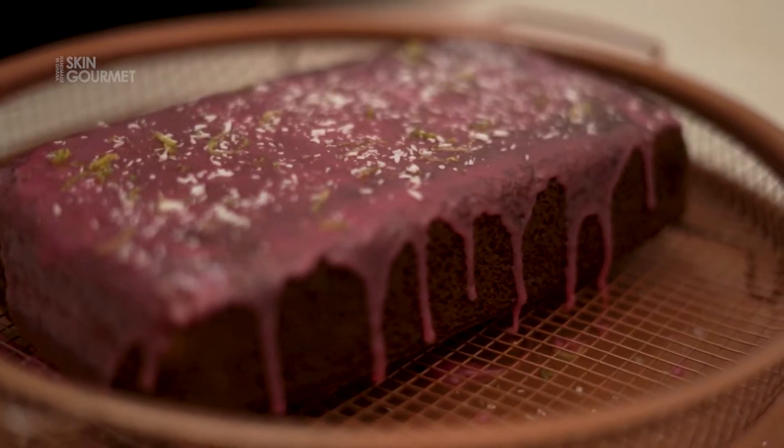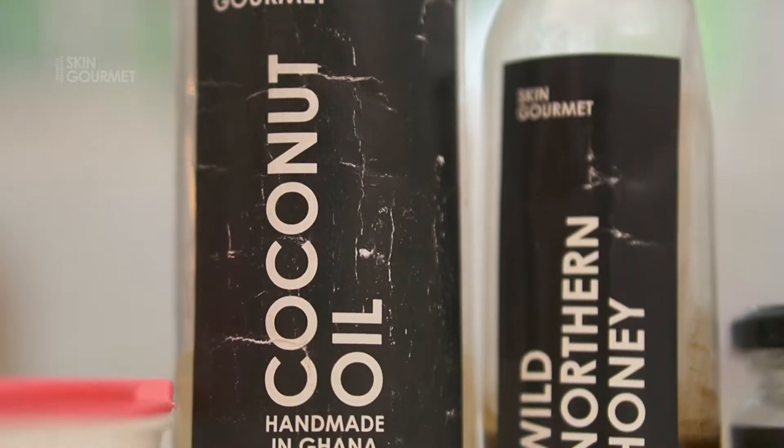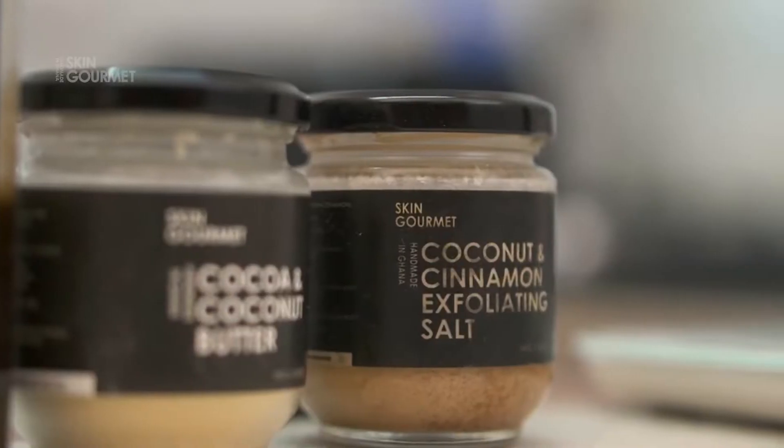Hi, my name is India, and as you may know, I eat my skincare. It's another recipe formulated by me — it's actually a gourmet cake highlighting our favorite flavors with our favorite ingredients.